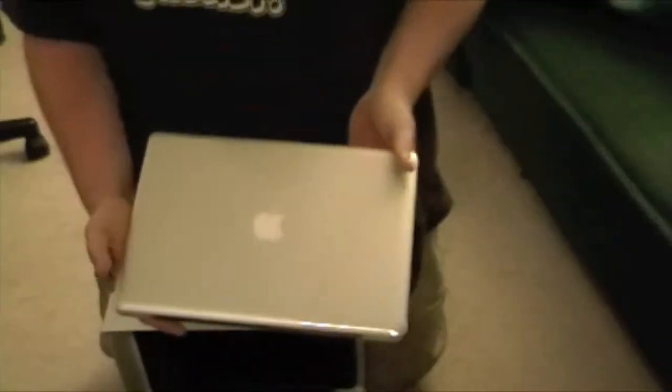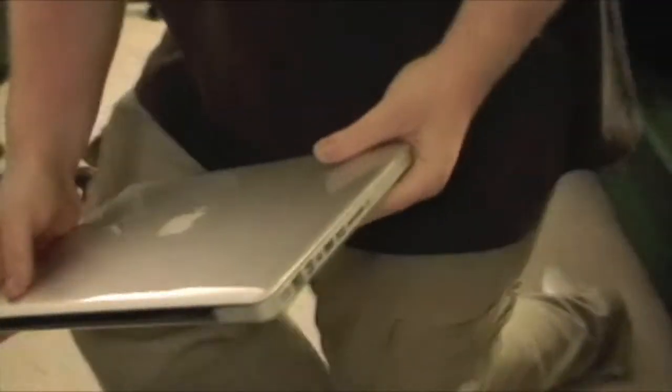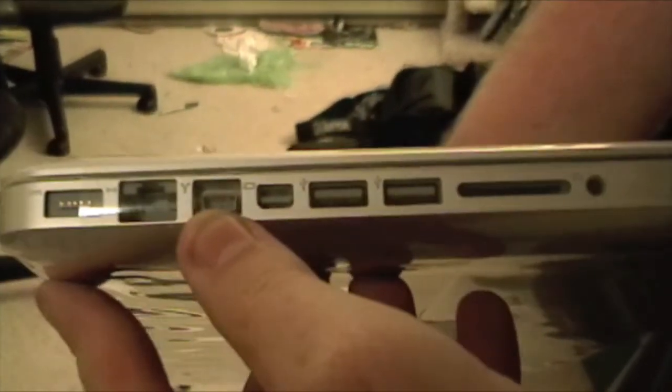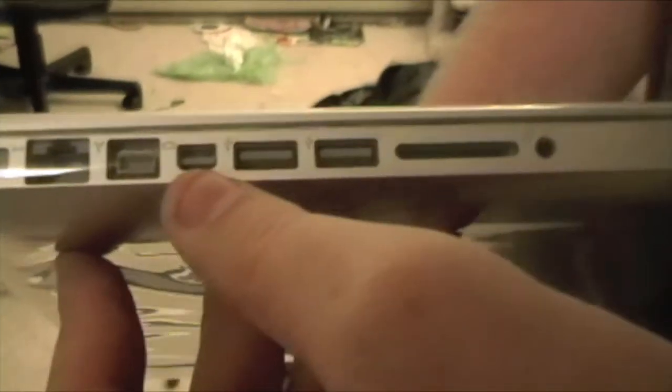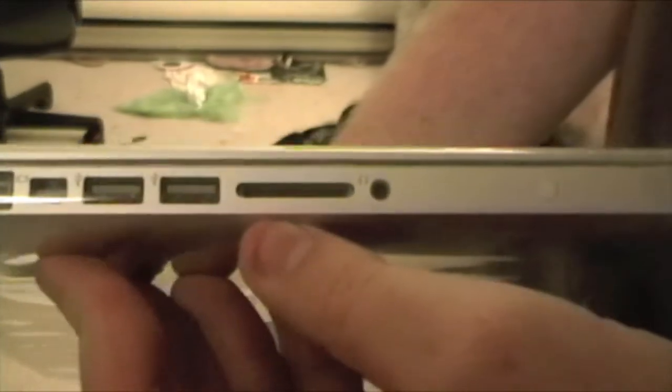That's pretty much it. Going around it — heavier than I thought it would be, quite much so. You got your MagSafe power, Gigabit Ethernet, FireWire — that's why I didn't go out and buy the aluminum MacBook, because it knocked FireWire and I do video. There's your mini DisplayPort, two USB 2.0, SD card slot — very, very nice, looking forward to that.